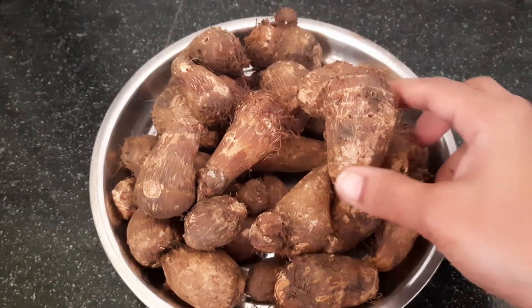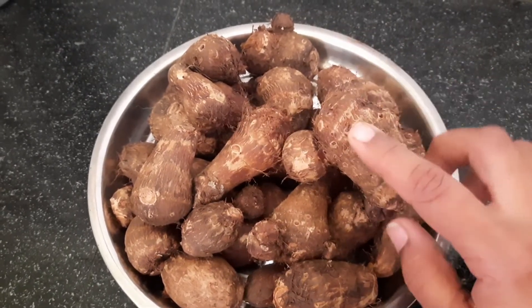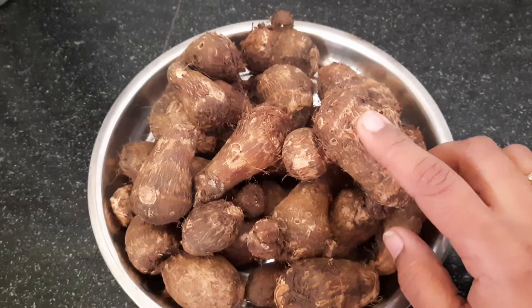We have to clean the chemagadda. I am going to prepare the chemagadda pulusu. Let's cook the chemagadda pulusu.